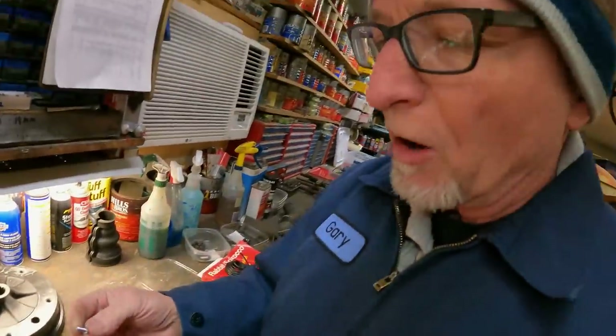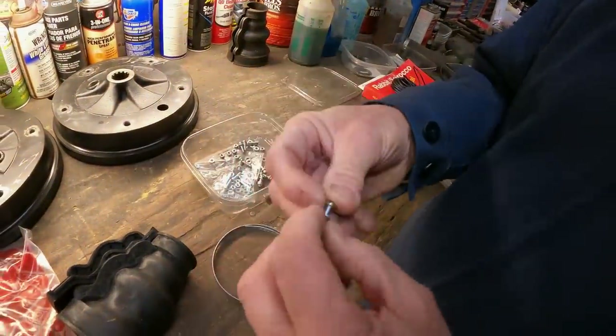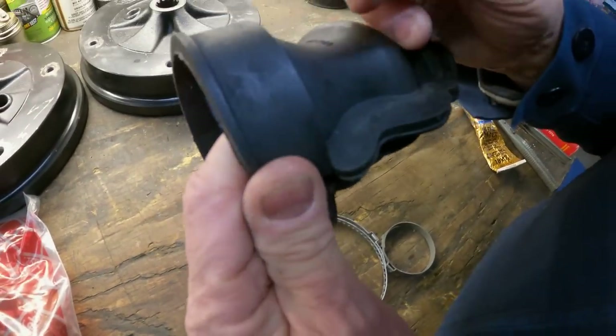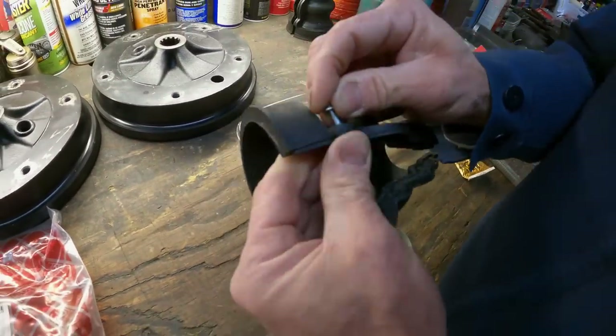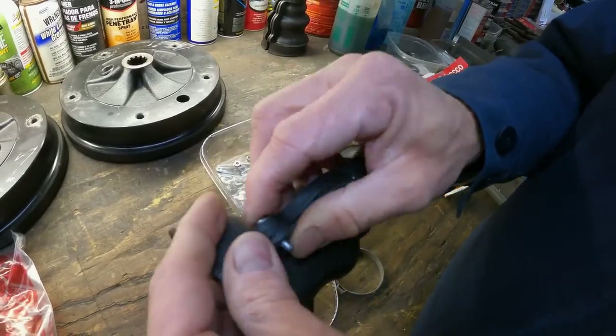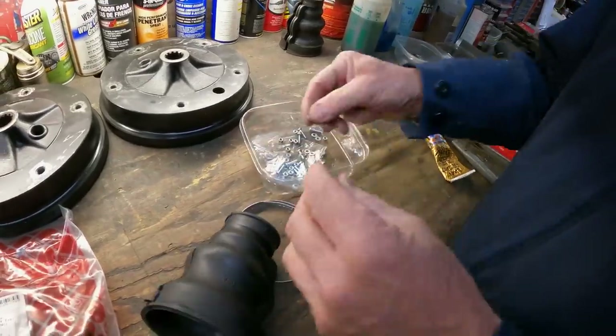You want to go in with a little tiny washer — these might be four millimeter bolts. You can't see the hole right away, you just poke it through like that. If you dry fit this on your bench it's just easier than when you're underneath the car, because there's not a lot of area to work with.